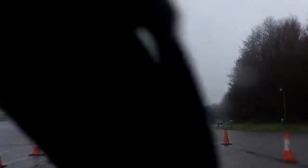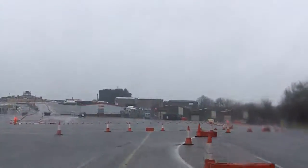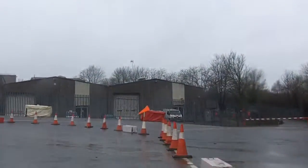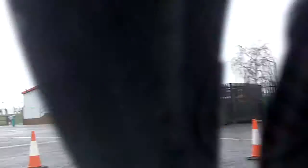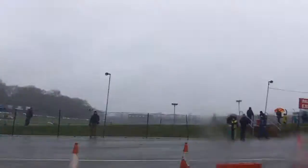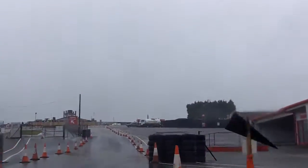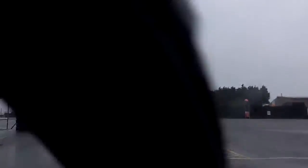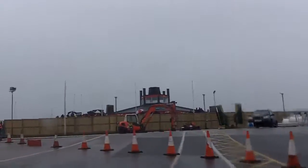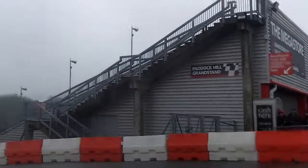That feels a bit better. To an open hairpin left. And over 90 right. Uphill, flat left, short straight, 90 left. Short straight, open 90 left. Into long open 45 right.